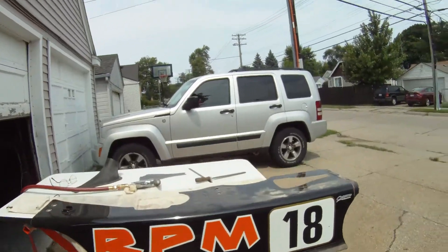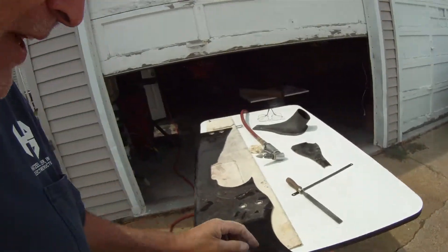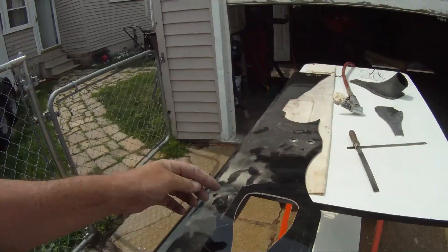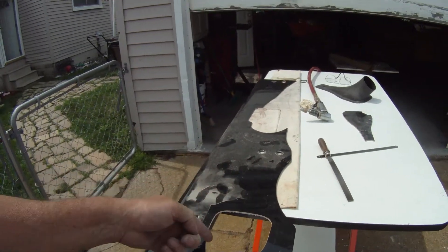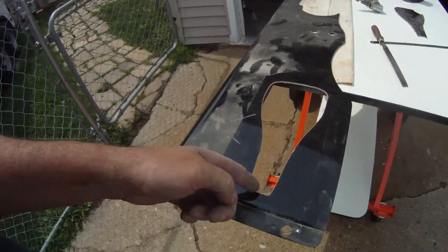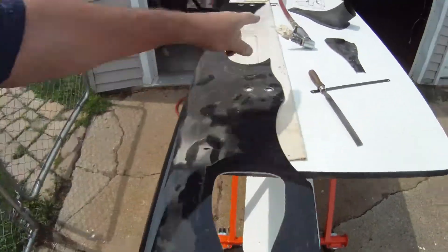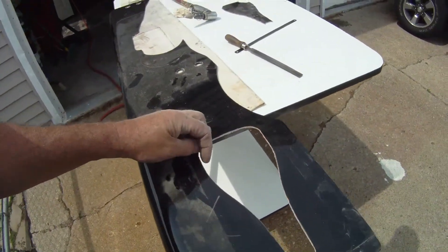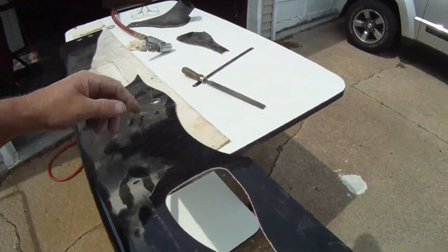Hey y'all, we are back. I just wanted to show you this out here. What I did is I took the exacto knife — like I showed you in that other video, because this is clear coat — and put a scribe line, or a cut line, in the clear coat. I had to keep the masking tape just inside the line that was on here.